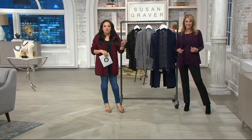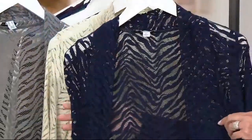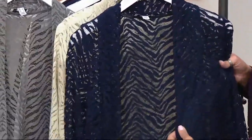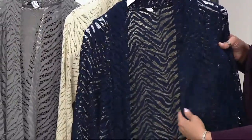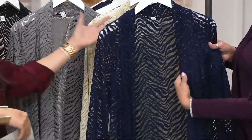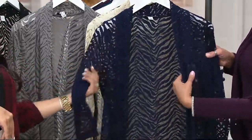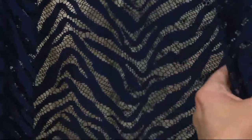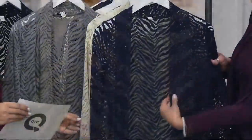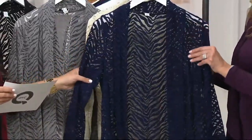Item number 254450 — Susan Graver stretch lace open front cardigan, a very popular item here at QVC. EasyPay goes away at the end of the day. Susan Graver is the number one designer at QVC. If you usually stay away from lace, definitely try this — it's really soft, not scratchy, fresh, and modern.